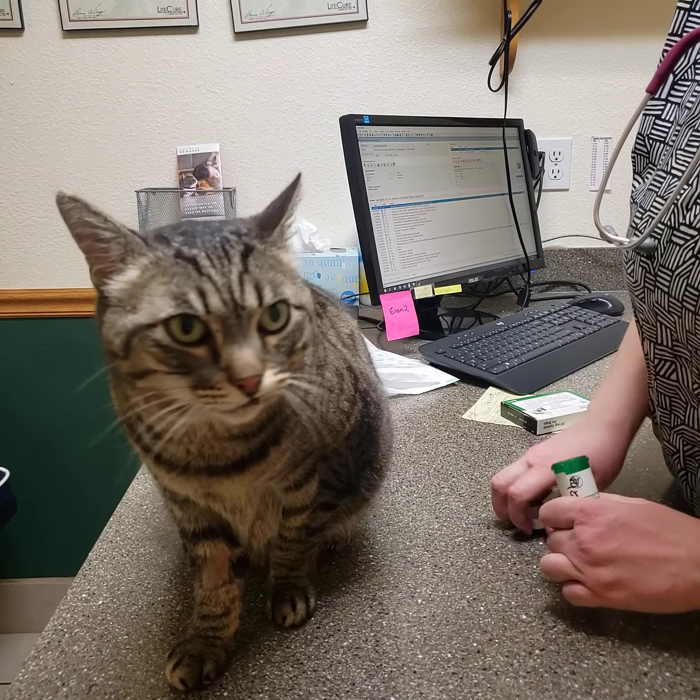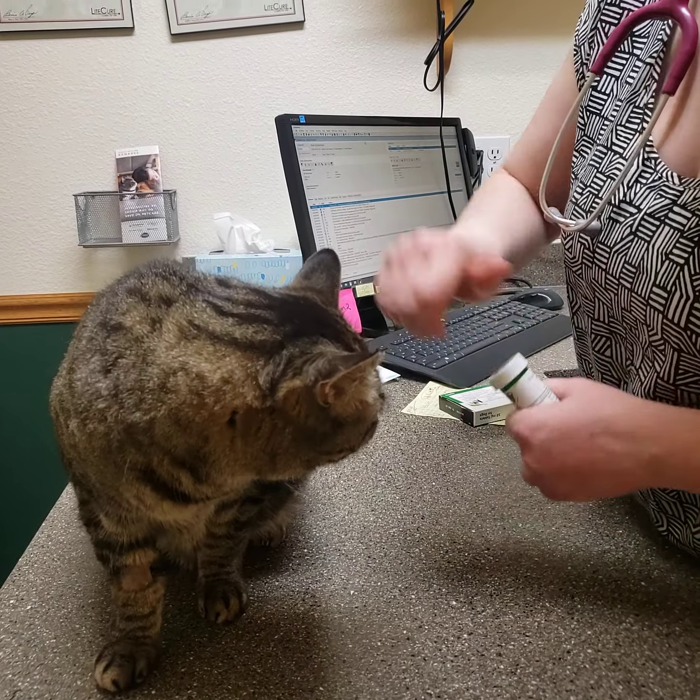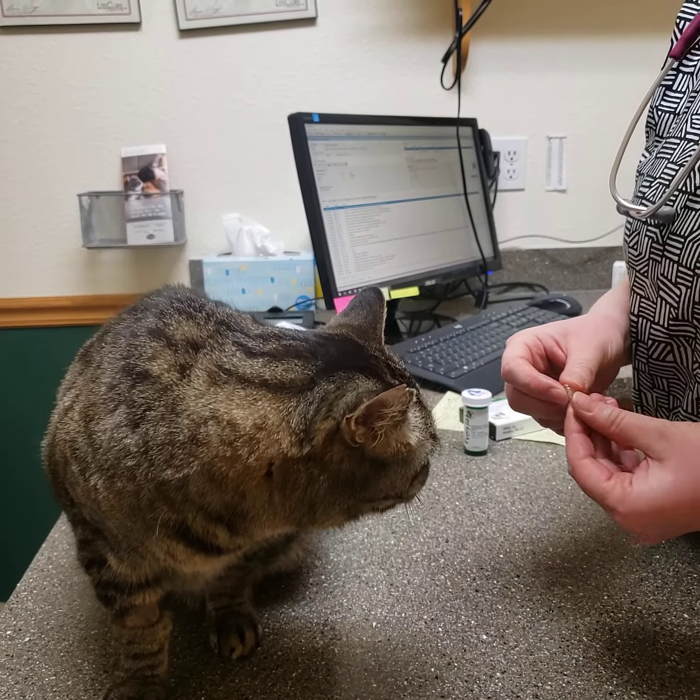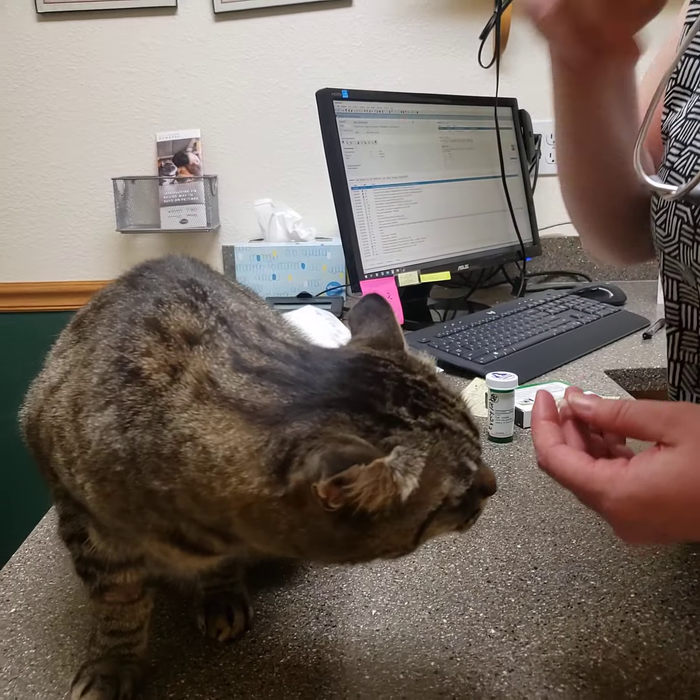Hey, it's Dr. Vethbin. Look how happy this little boy is doing. I just wanted to give you some tips on how to administer his medication when he's home this weekend.